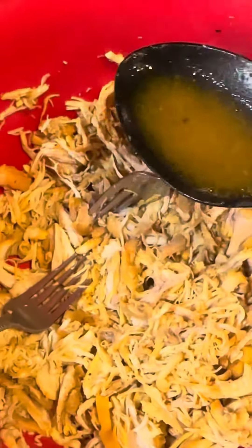Once the chicken is done, we want to set it aside and make sure that we reserve the chicken broth that we boiled the chicken thighs in, because we're going to add a bit of it later.